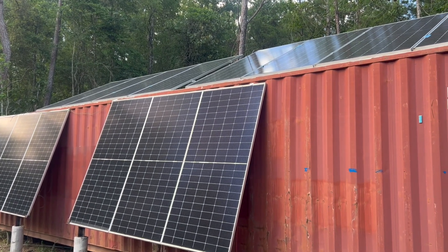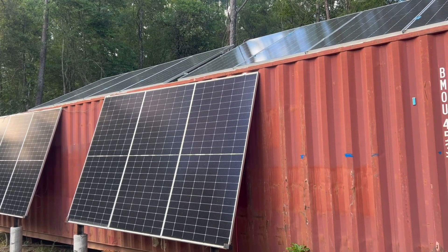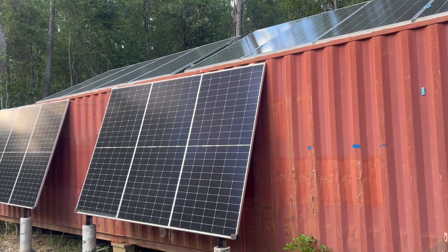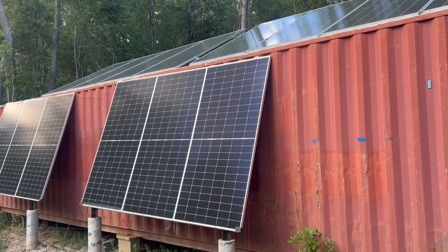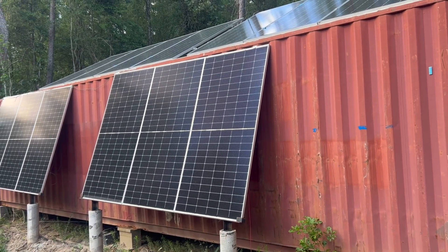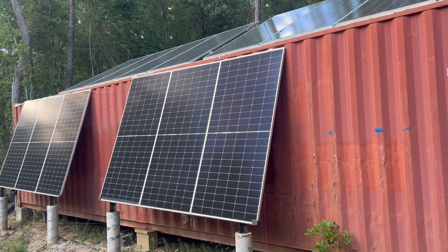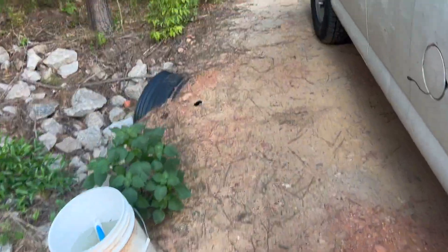14 panels, about 550-watt bi-facial panels. I have an outdoor EG4 battery with the 12K outdoor inverter, but I just bought an indoor inverter.